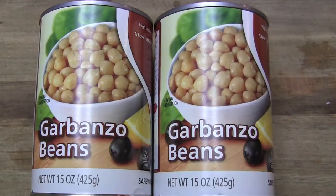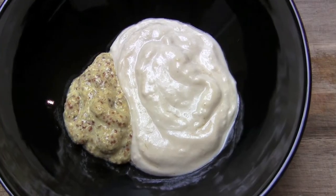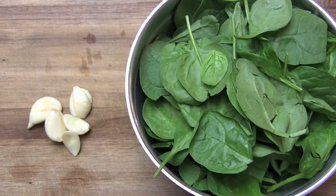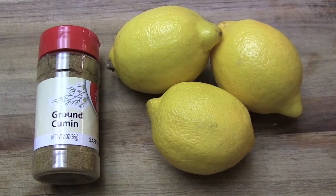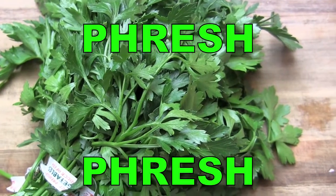You say chickpeas, I say garbanzo beans, but either way, the end result is delicious. Garbanzo beans, tahini paste and stone ground mustard, spinach and garlic, extra virgin olive and sesame seed oils, ground cumin and lemons, parsley for that fresh, fresh pita bread.